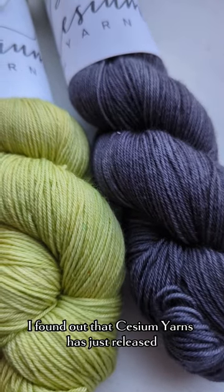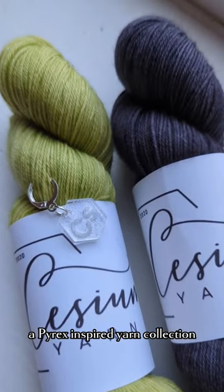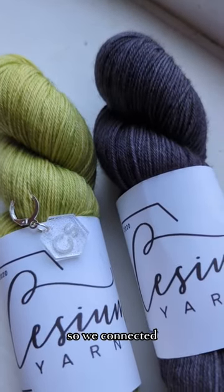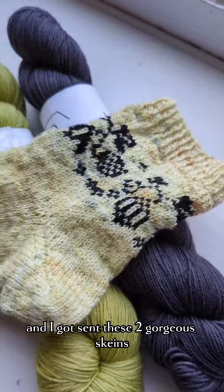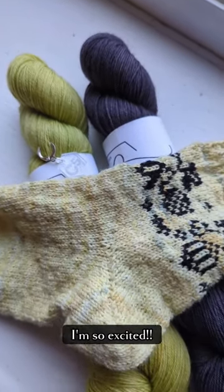I found out that Cesium Yarns has just released a Pyrex-inspired yarn collection. So we connected and I got sent these two gorgeous skeins to make up some new samples of this pattern. I'm so excited.